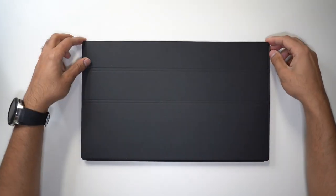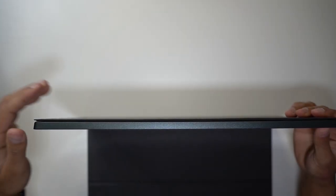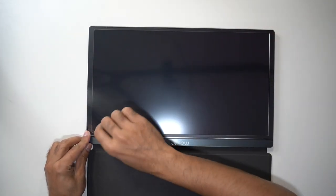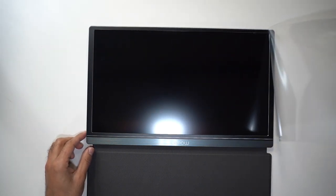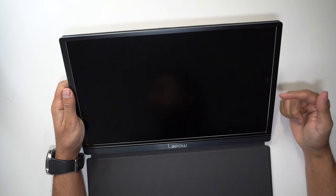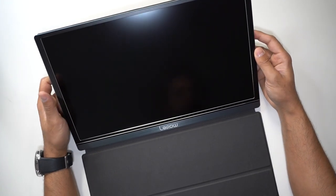The monitor comes with a magnetic stand and cover, very similar to ones you'd get for iPads. Take a look at how thin this is — only 0.3 inches thin and very lightweight. This is an IPS screen, which is a liquid crystal display giving you great color and viewing angles, and it has a 60 Hz refresh rate. It looks so clean and modern with very minimal bezels around the sides.